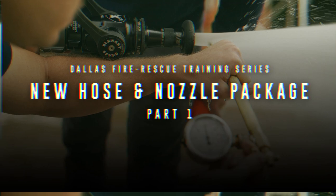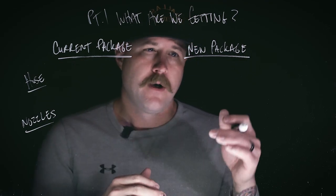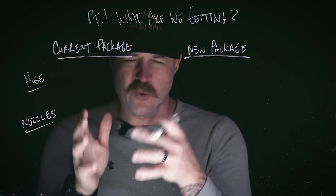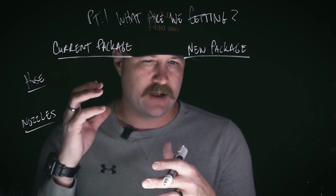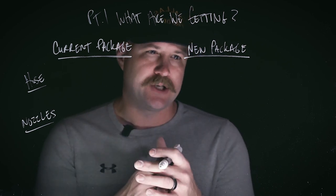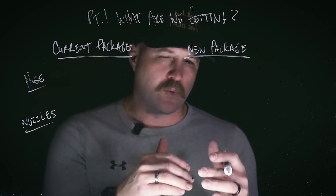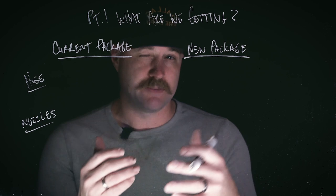Welcome to this training series. We're putting together this three-part series where we're looking at the new hose and nozzle package that's showing up on the Pierce engines rolling out here in the city of Dallas. In part one, we want to look at what are we getting. In part two, we're going to look at how is that different from our current setup on our Spartan apparatus. And then in part three, we're going to look at some practical applications — things that the average firefighter putting in the work day in, day out here in the city of Dallas needs to know or do in relationship to that equipment.